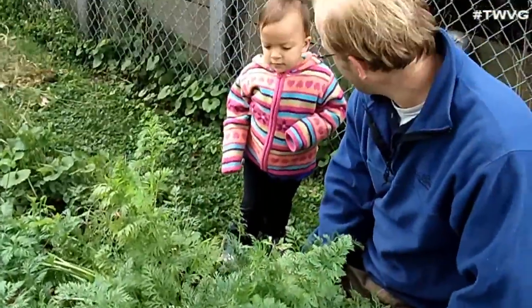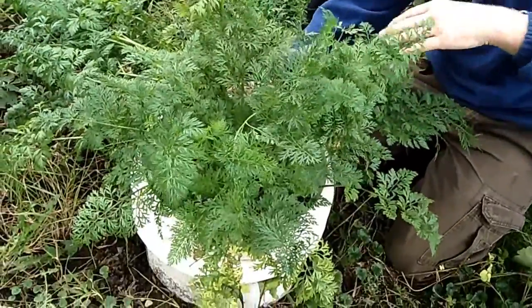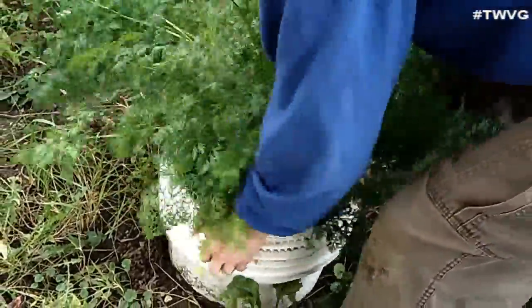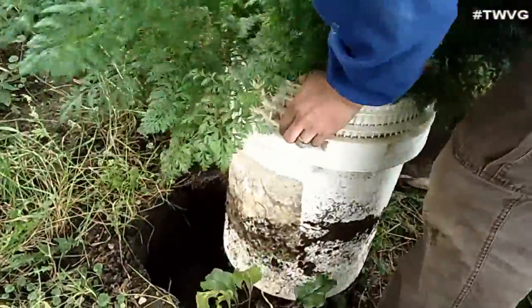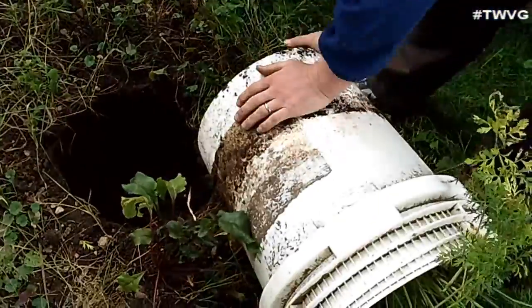You want the carrots? Let's see what we can do. So with the bucket having no bottom, it's real easy to just loosen it up and lift it up, and we'll see what we get here. Now as you can see, we buried it about 8 inches in the ground — so let's see what we can do here.